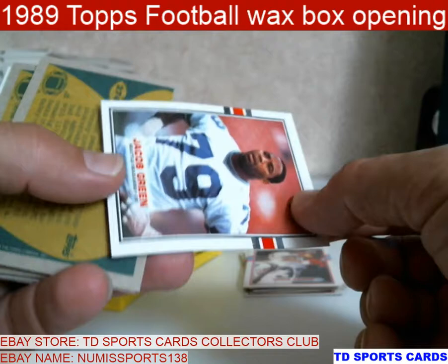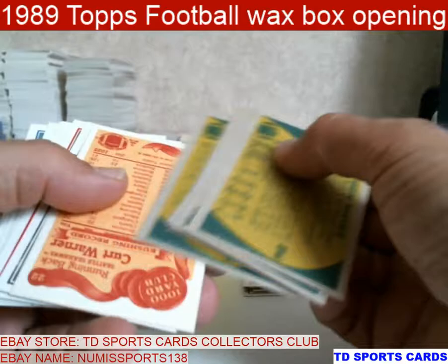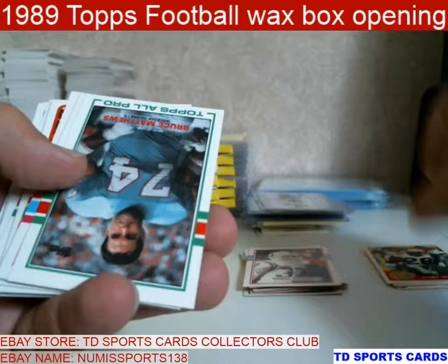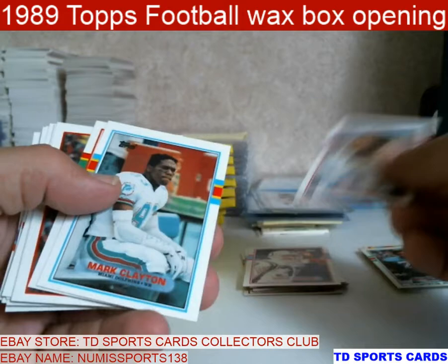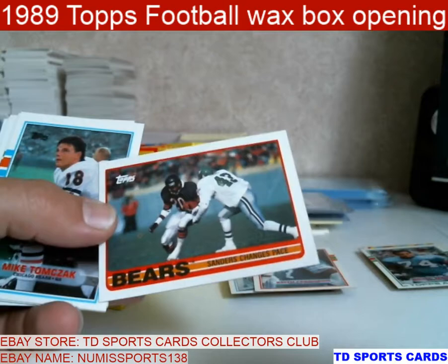Jacob Green — didn't bleed through that much on this one. This one had a little bit of wax stain on it. Marion Barber — I just get rid of those because no one's going to want those. Here's a good one. Kurt Warner — very nice. Bruce Matthews — he's a Hall of Famer. Mark Clayton — Clayton during the Miami days was part of Marino.